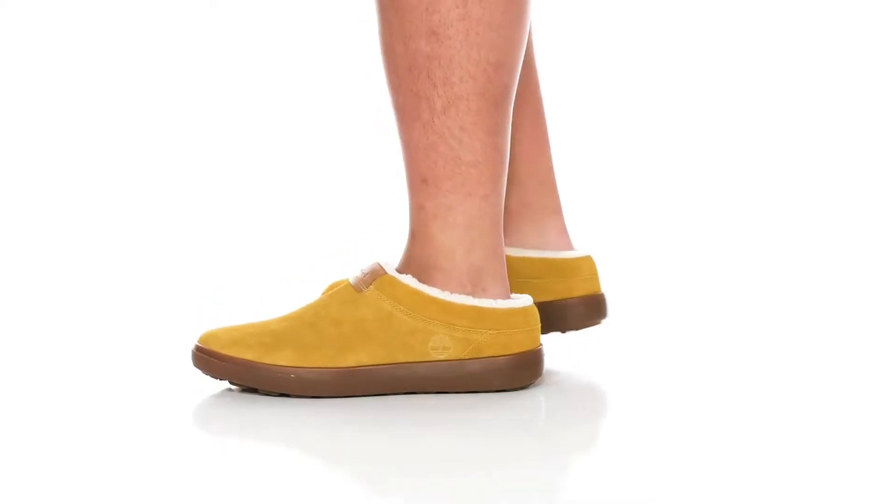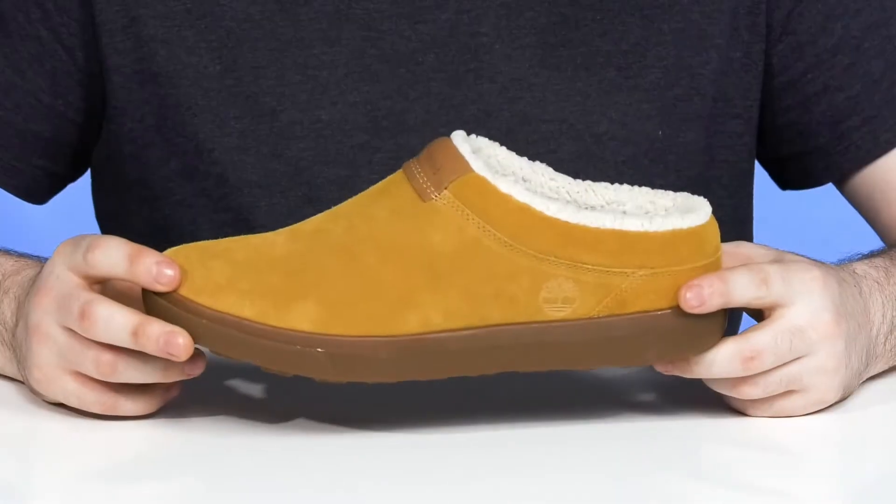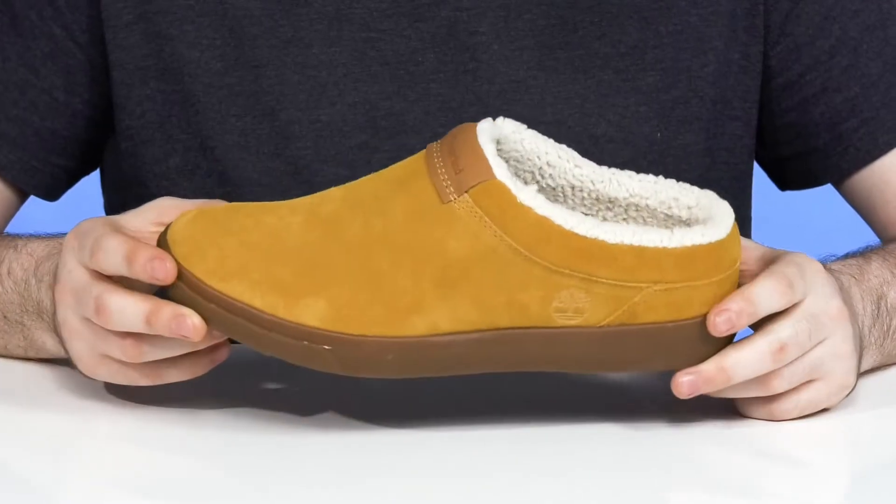Stay comfortable around the house when you're wearing this silhouette from Timberland. After a long hard day at work, kick back and relax with this silhouette.